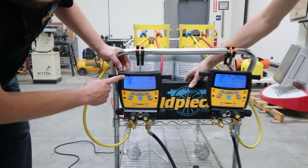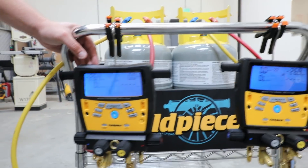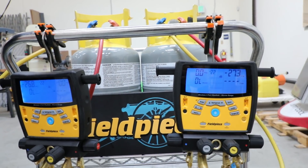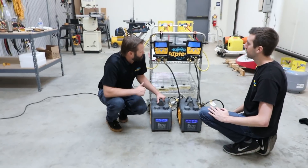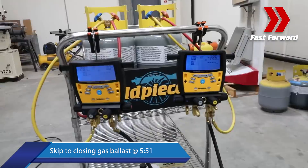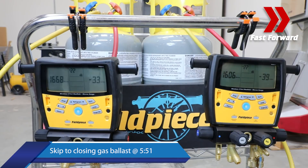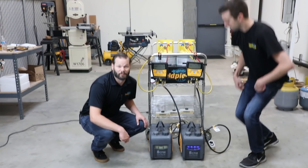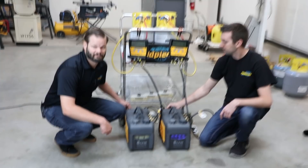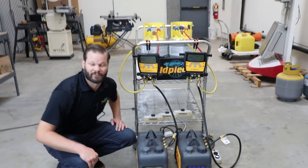Now let's look at the microns — you can see the inches of mercury jumped up after adding the water. We're going to let this go for 10 minutes and then change the oil on this pump so you can see what happens. We'll close the gas ballast and check back in a few minutes.